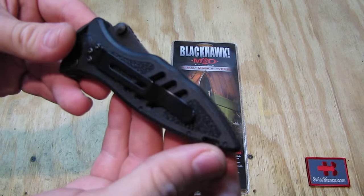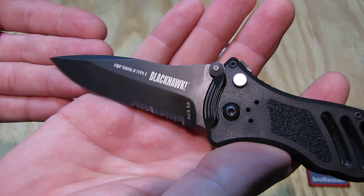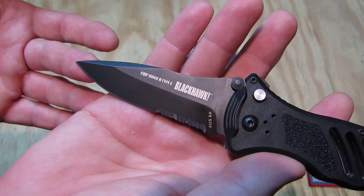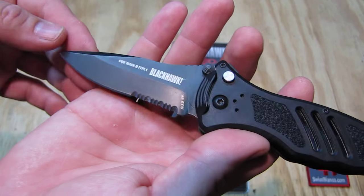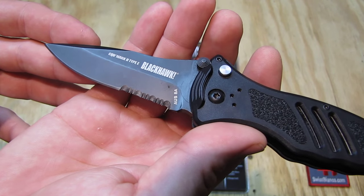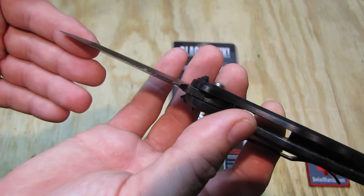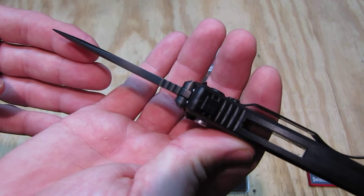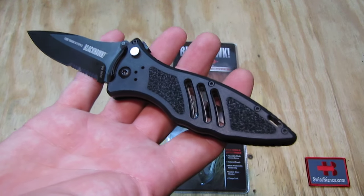The blade is nicely done in that black finish. It's more like a dagger style — it's pretty pointed, a drop point, but really on the pointy side with not too much belly in front. They make it also in plain edge, but for such knives I always prefer the serrated — the part serrated version, but that's just me. The thickness is good, 3mm, in AUS-8 which is like 440C. That works pretty well. The build quality is really nice, no problem.